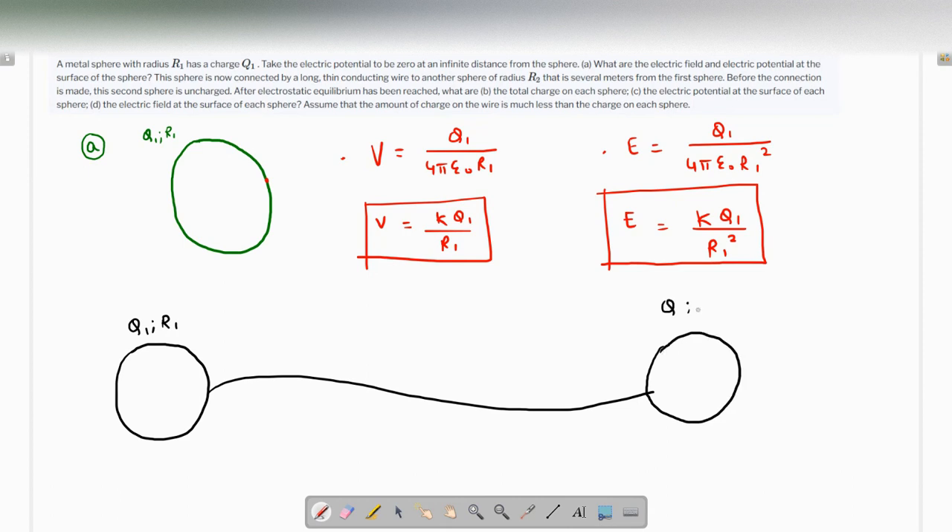After electrostatic equilibrium has been reached, what are the total charges on each sphere? Since they are connected with a conducting wire, charge will flow from q1 to the other uncharged sphere such that both potentials become the same. Because the spheres are several meters apart, we can ignore the effect of each sphere's charge on the other's potential — at each surface, only the local charge contributes to the potential.